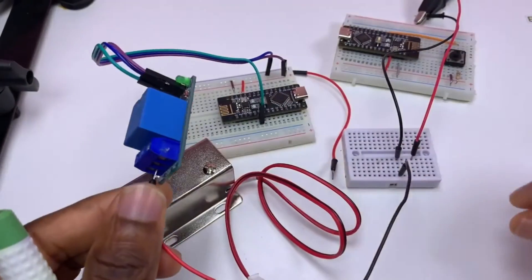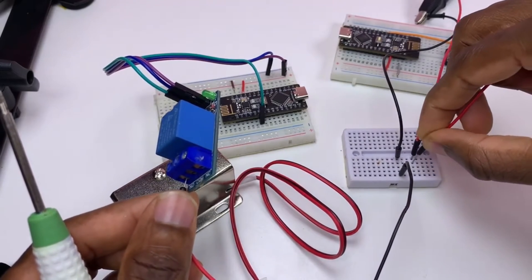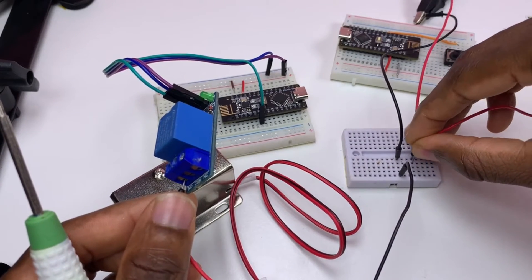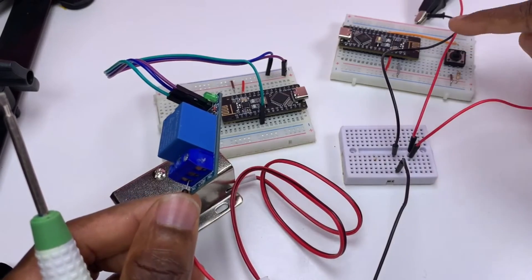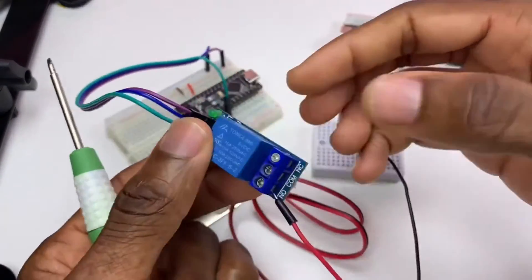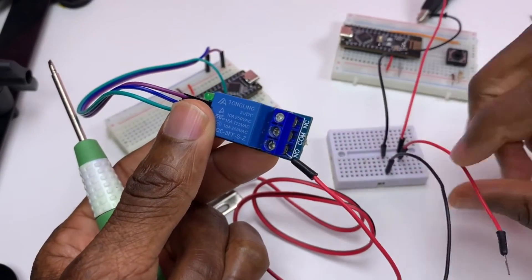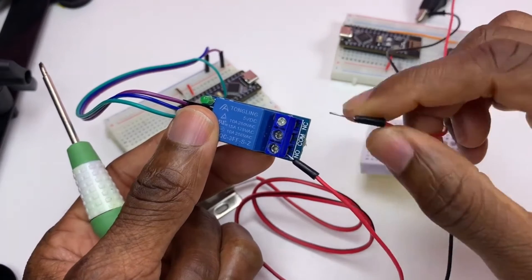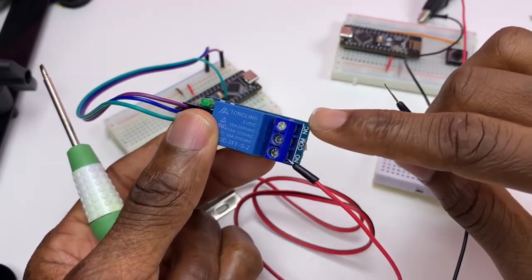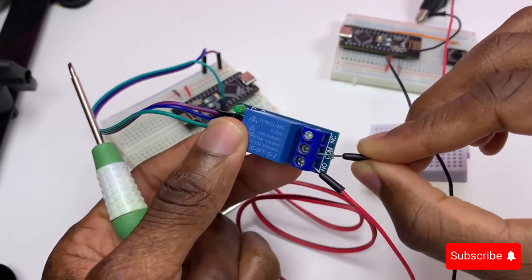Now this wire here, I connect to the plus of the 12V power supply. And I need to connect the other wire to common, not to normally closed.